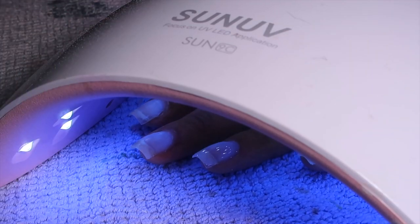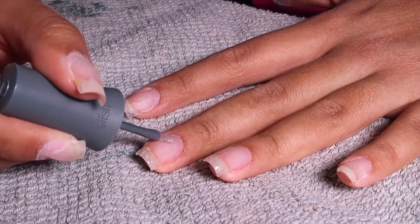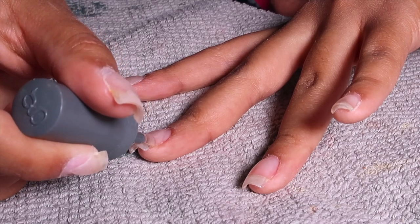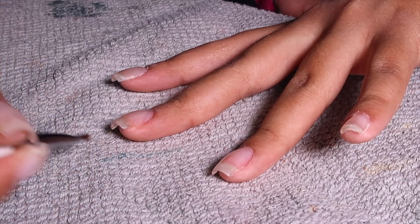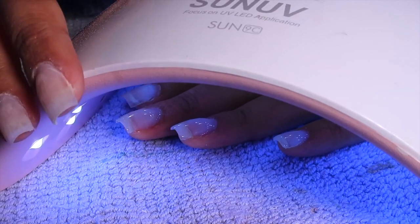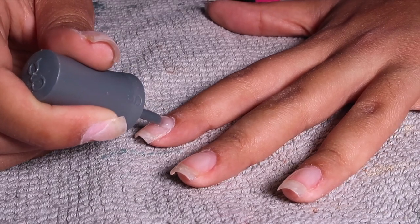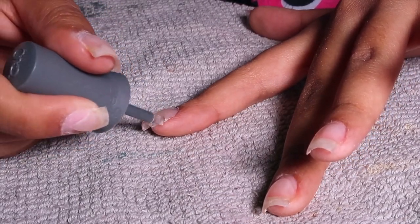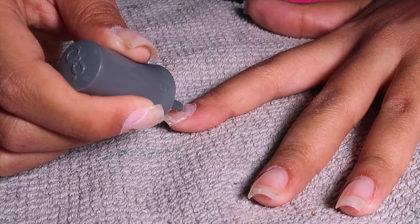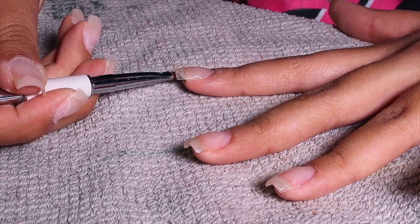Because we did such a great job buffing the soft gel nail down to the perfect thickness, when we apply this foundation you can see how seamless it is. There's no bump — you can't really tell where the fake nail and my natural nail stops. This literally looks like my nails just grew out and I've been doing a nice little clear top coat on them. I honestly wanted to leave it clear, but I already had a plan to do pink. This length is very doable for me.